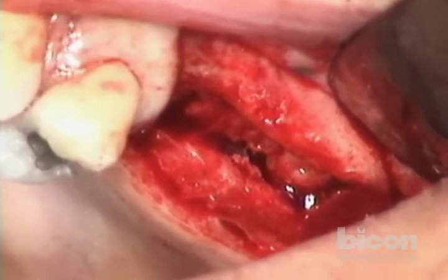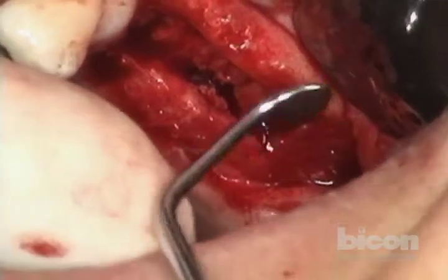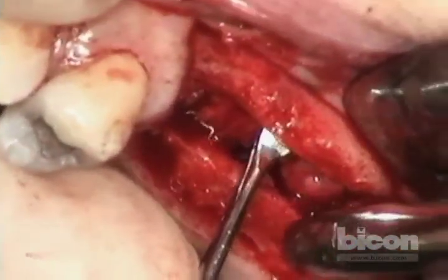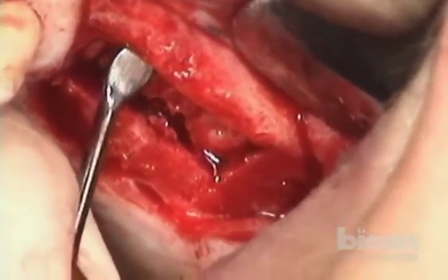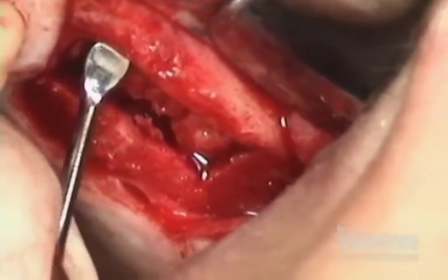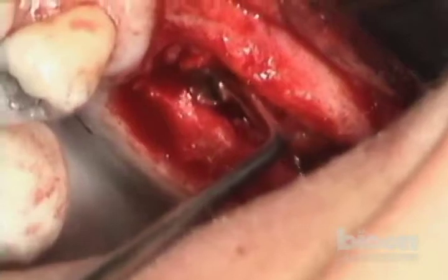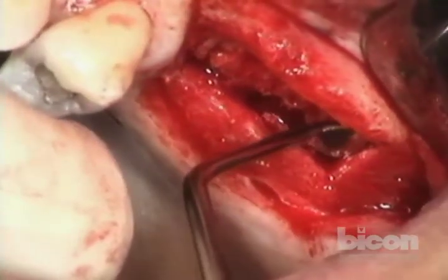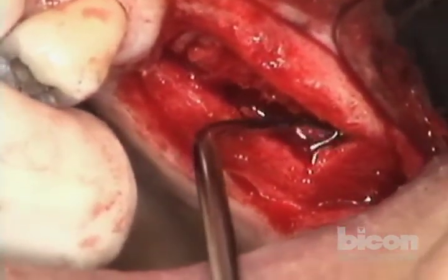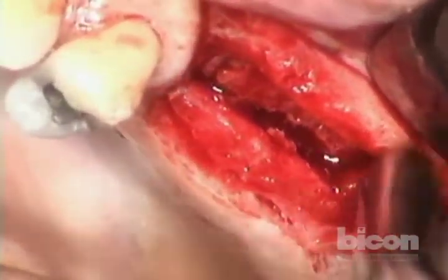Before I continue, since we've completed that, I just want to make sure that the membrane is still intact. This is a regular sinus lift curette — I'm going to make sure this is freed up, no holdups and hang-ups. That allows us to hug the floor of the sinus, mobilizing everything. I want to get the distal part freed up and cleaned up.